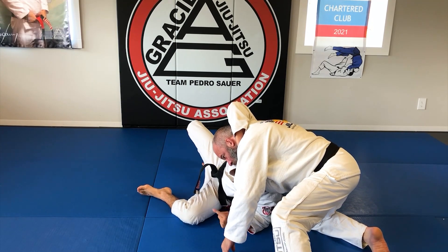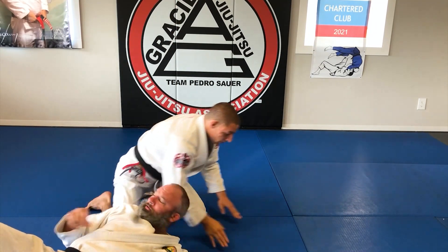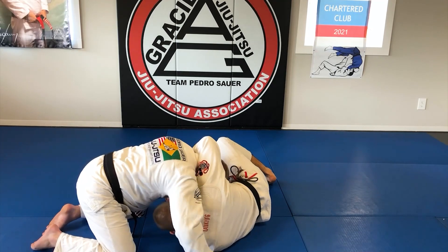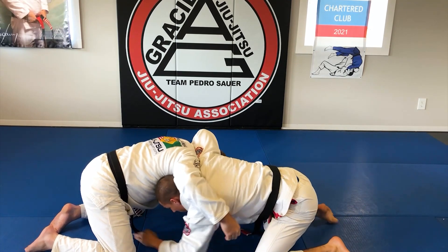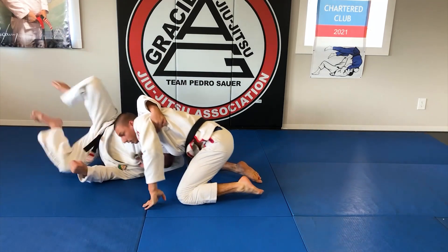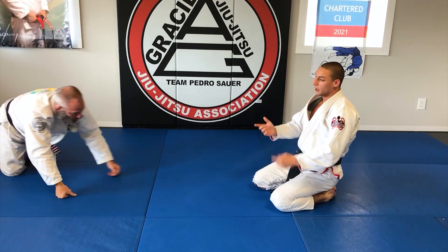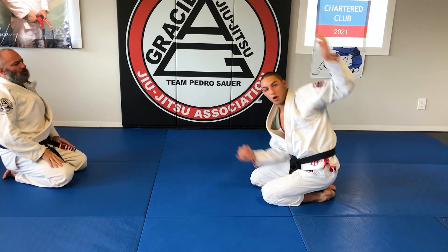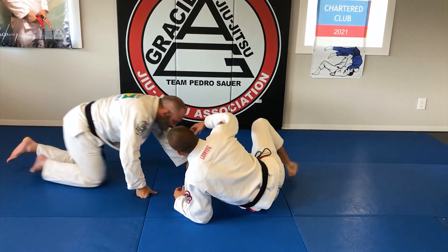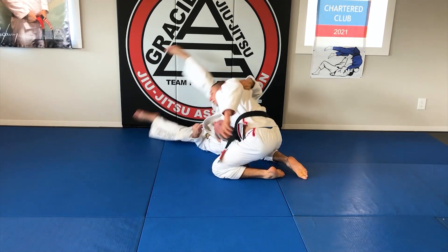Now I'm just going to bring my other leg over and crank down. What makes this work is when I knee slide, they try to drive in, so they're driving themselves over. It's less me pulling and more using their momentum. He actually drives in — as soon as he starts driving in, it's there.